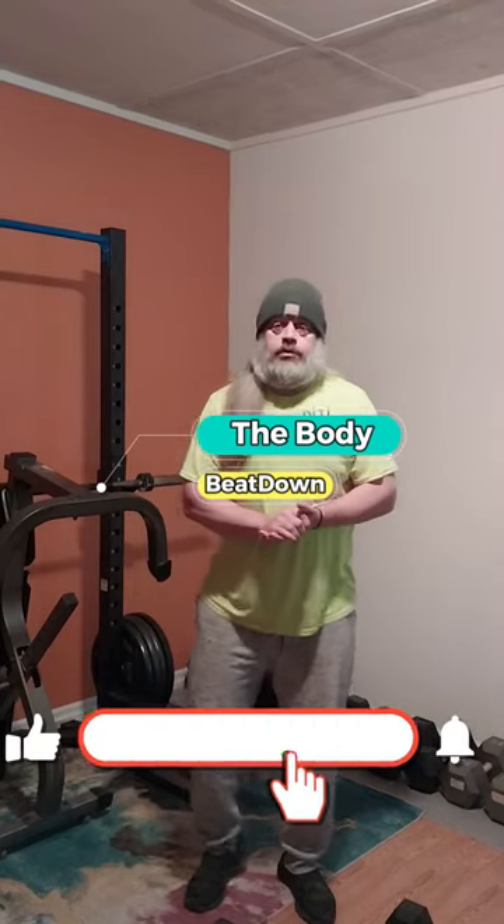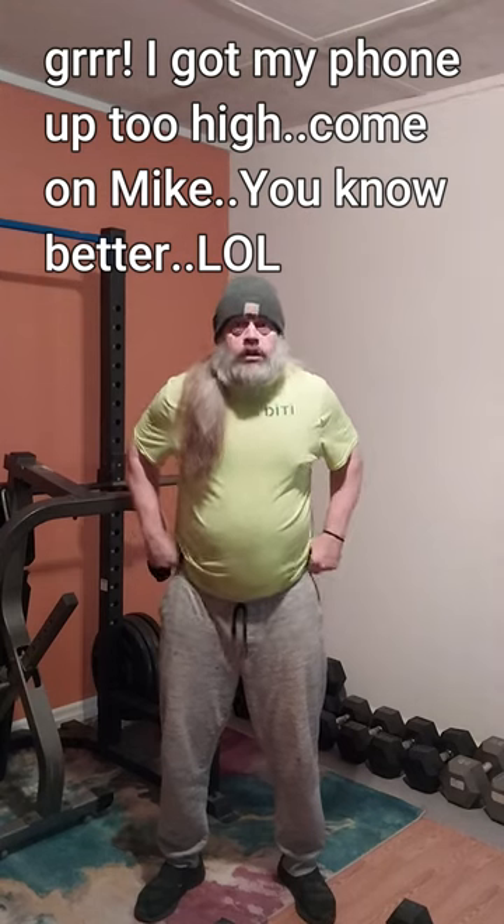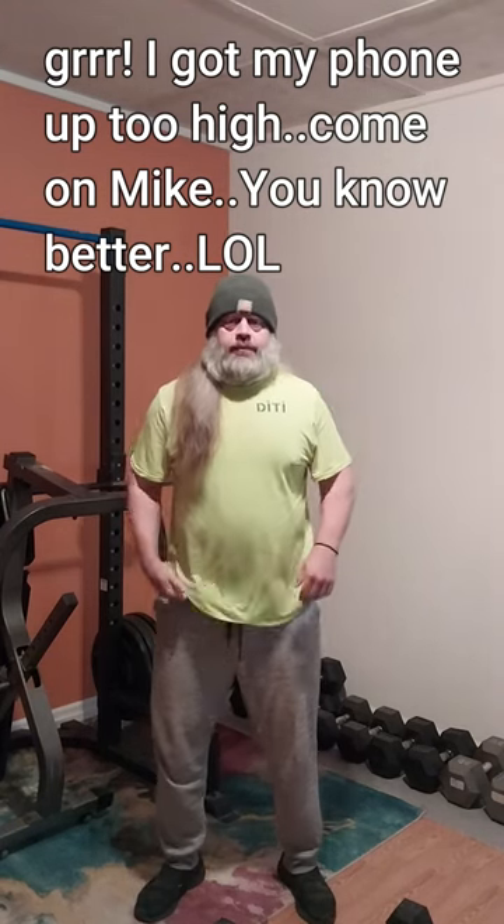Hey, what's going on guys? How's everybody doing today? I'm doing well, thanks for asking. Here on this Monday early afternoon, I'm doing legs today — of course you know I do legs on Mondays — and I'm going to do some biceps, getting started really early before I even do my afternoon bus route. However, I'm only getting started early on my biceps to get them done.